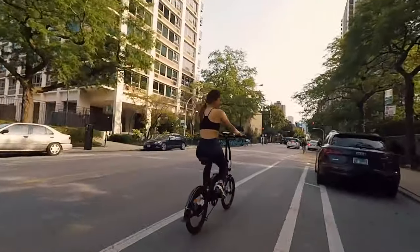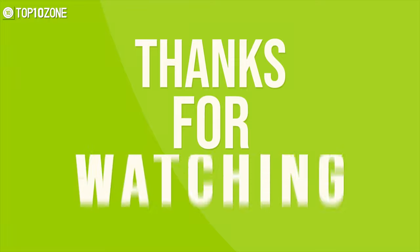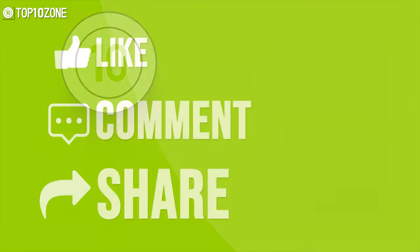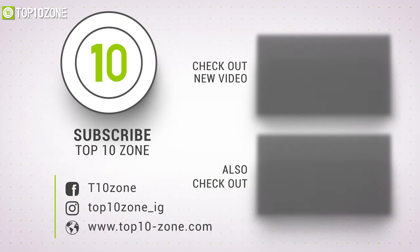So that was all about the top 10 best e-bike conversion kits just for you. Thanks for watching our video. Like, comment, and share with your friends if you found this video helpful. And do subscribe to our channel if you want to see more videos like this on your feed.